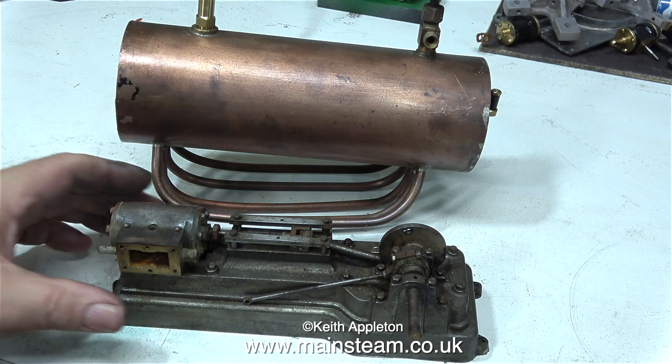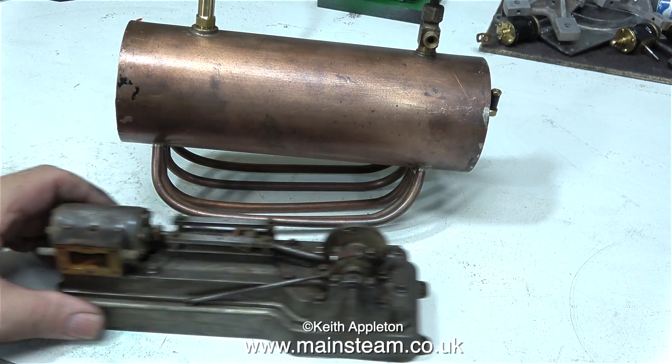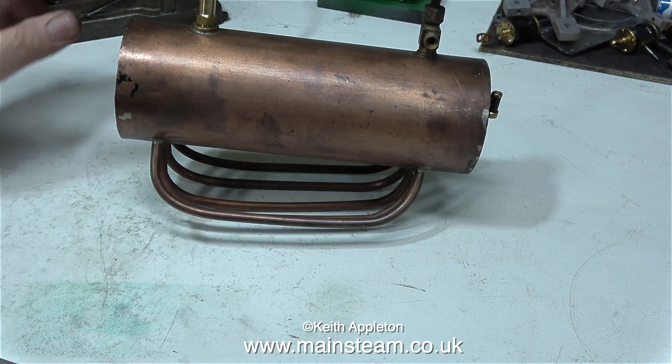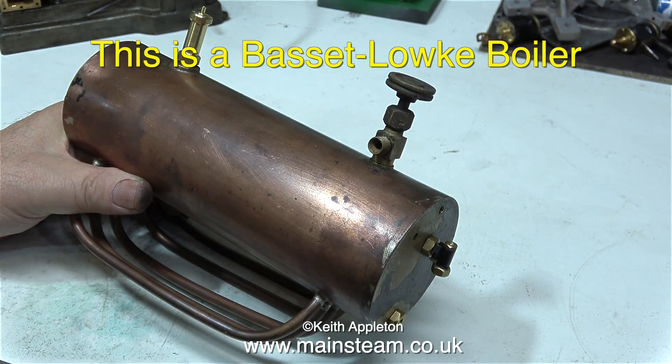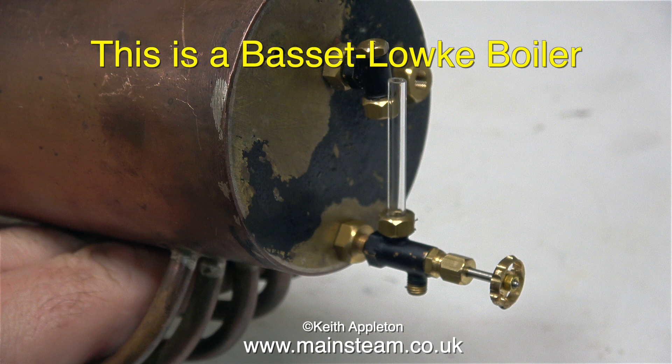Back now into the workshop, and here's what I've been doing. I cleaned up the S50 as you saw in the previous episode; I think it's time to have a look at the boiler. This is a very old Basset Loke boiler, and the boiler itself is pretty good, but the mounting that it sits on is exceptionally good.